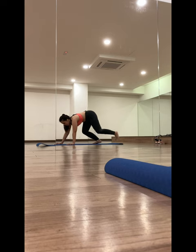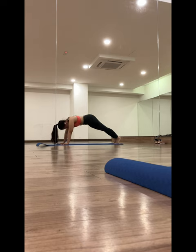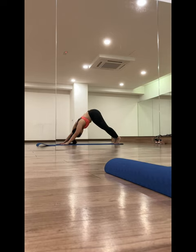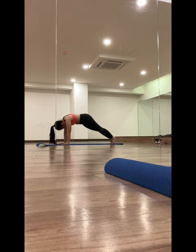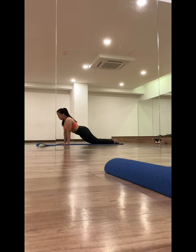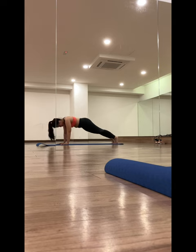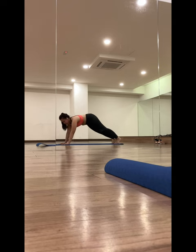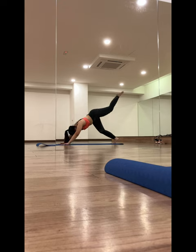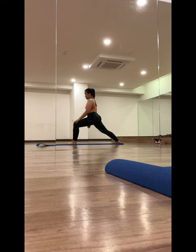After a long day at work, I will usually book myself a session at the yoga room and do a few stretches just to stretch my muscles and get some exercise done for the day. So, I'll see you in a minute.